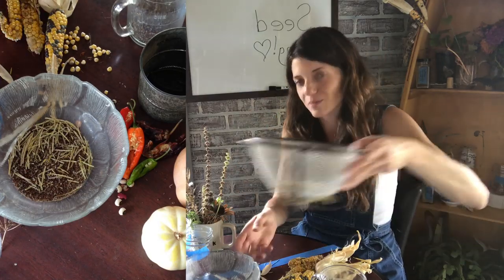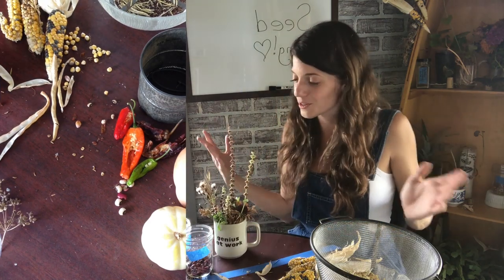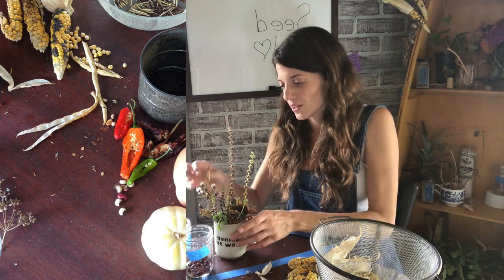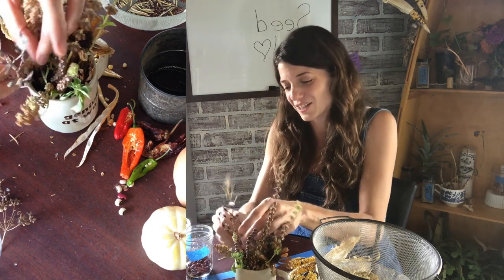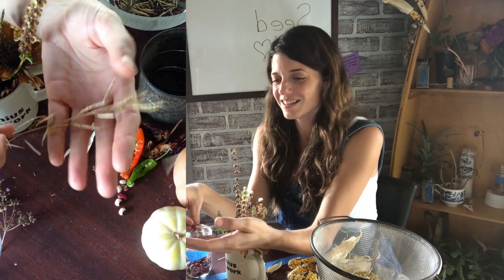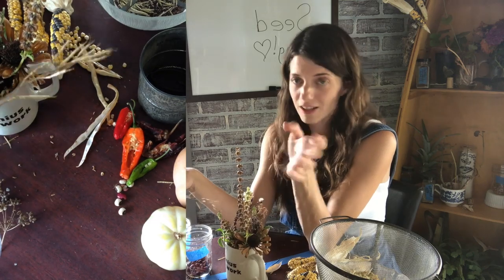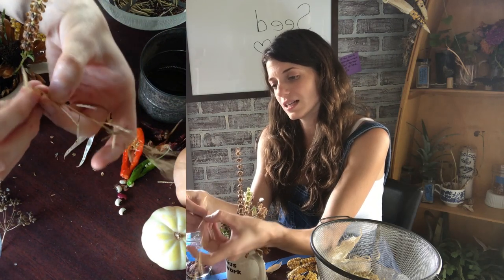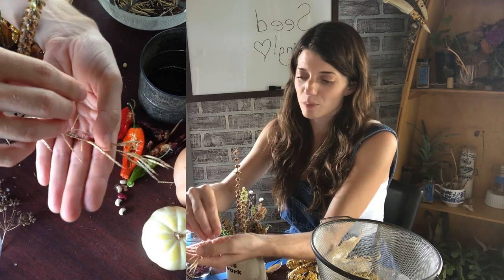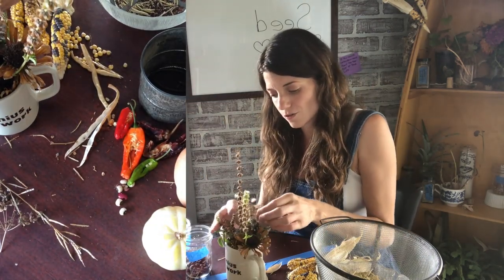I really let these guys dry out completely, or almost completely, before I go to harvest them because it makes life so much easier. This mustard is totally brown and dry — it doesn't get irrigation, so when I stop watering that part of the field those plants dry up. When the mustard gets to this point where you can easily break the stem and easily twist and pop seeds out of each little husk, that's when you know you're ready to harvest. The same thing goes for things like quinoa.